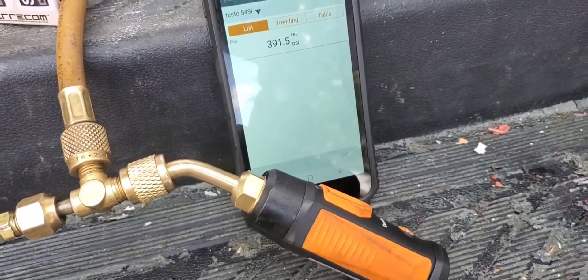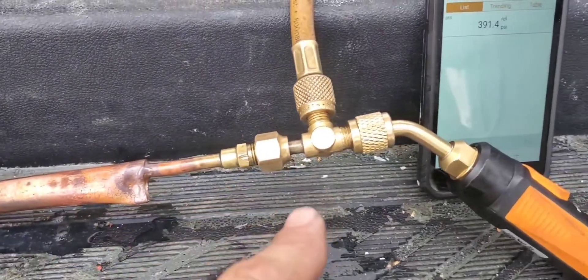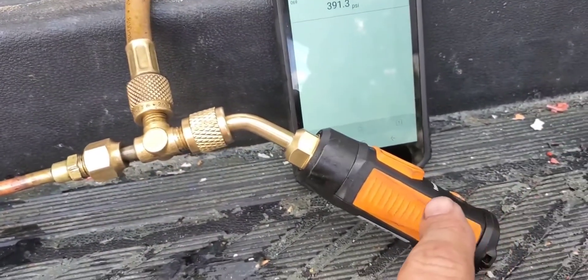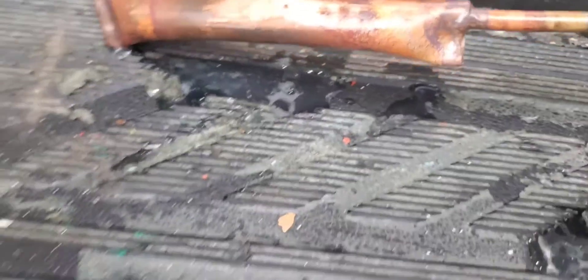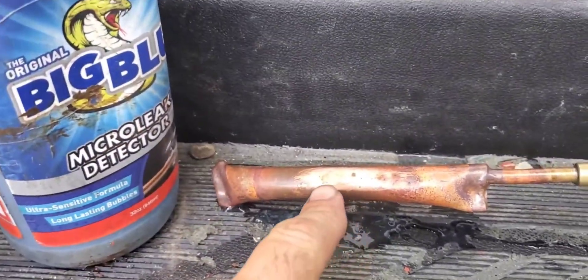I had to go to Plan B and set up this rig right here because I found a leak in one of the hoses — the pressure was continuously dropping. So what I did is I got the smart probe, the swivel T, and hooked up the nitrogen here. I've got my rig set up and I'll show you there are no bubbles.